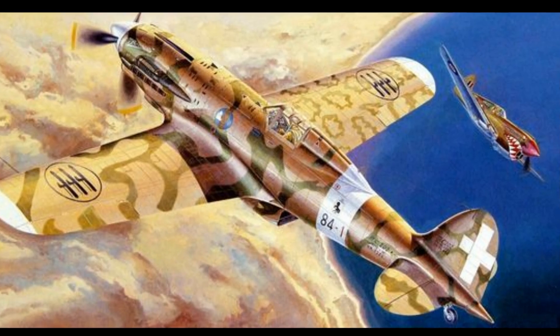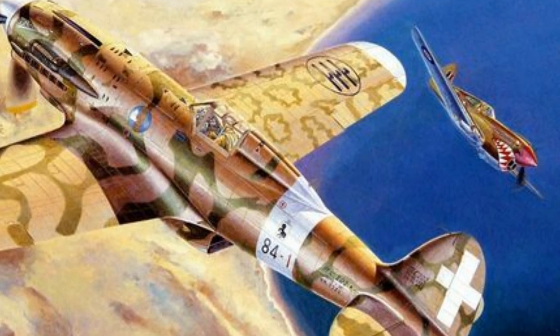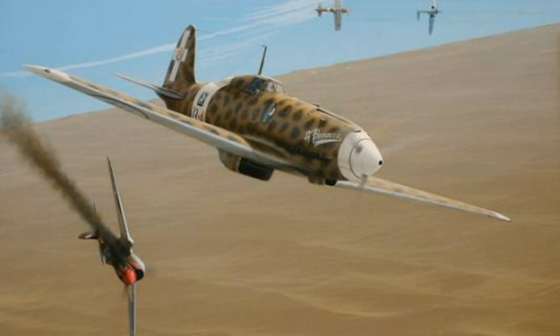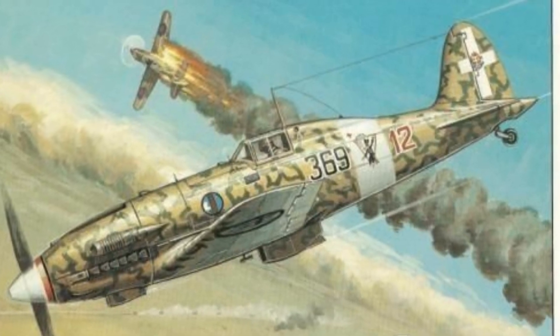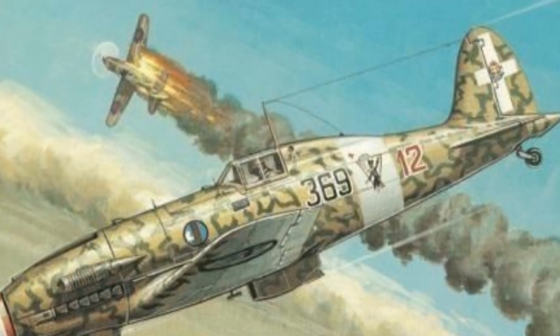In July 1941, the new Folgore started tangling with British forces, and the Brits were impressed. Squadron Leader Dennis Harry Clark reported that the Folgores were sleek, supremely fast, and capable of outturning their P-40s with ease. They were able to pull away effortlessly into a climbing roll-off or a roll off the top when things became hectic. Their aircraft was superior in all counts.